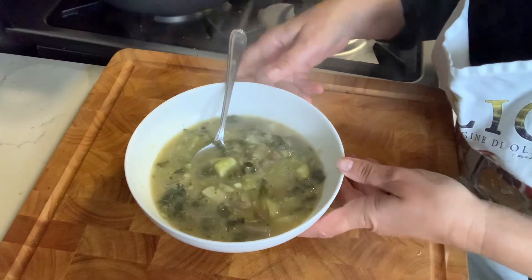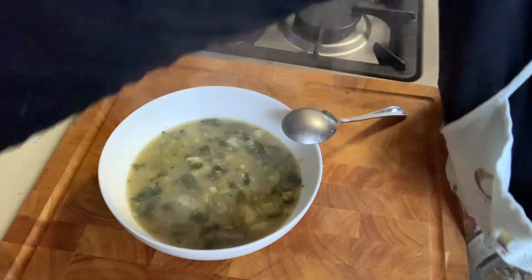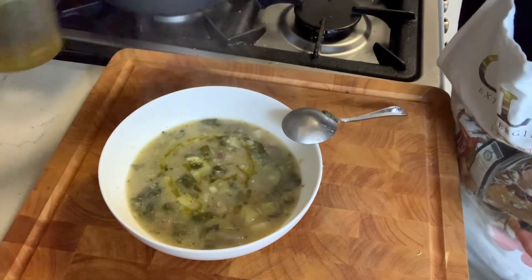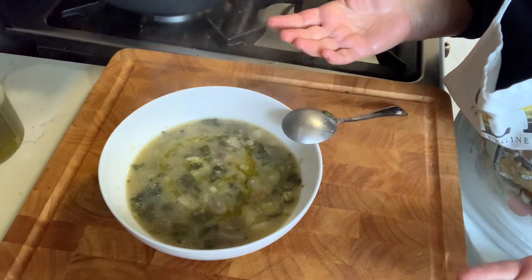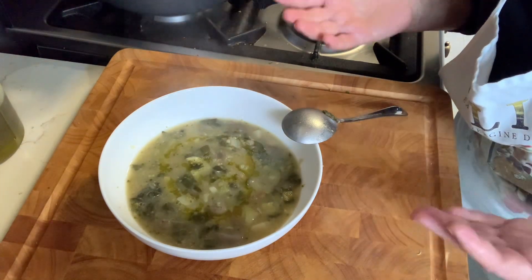And the texture of that. Then you add a drizzle of virgin olive oil, and you are ready to have your Zuppa di Verdura.